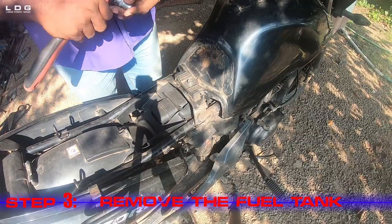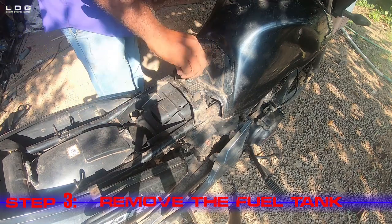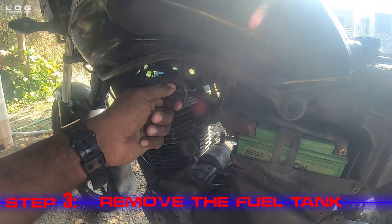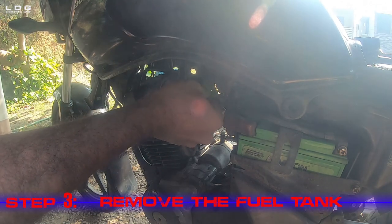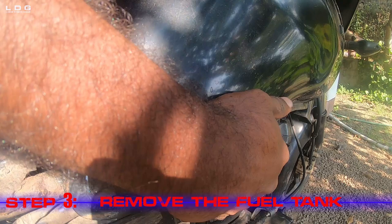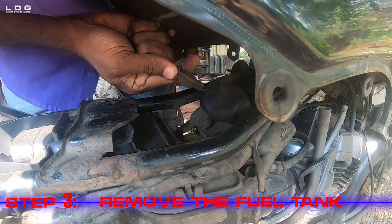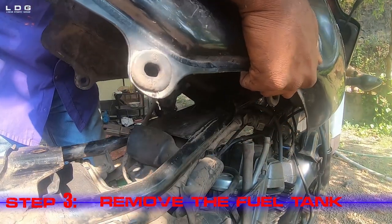Step 3: Remove the fuel tank. With a spanner of size 12 we can remove the bolt that holds the fuel tank. But before removing the tank, we have to close the fuel valve and remove the fuel line. Remove the air line and drain line, then remove the gauge plug. Now we can remove the fuel tank of the bike.